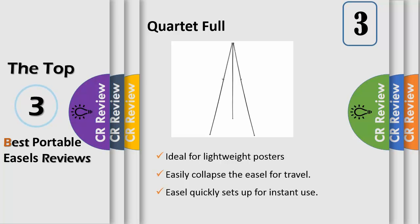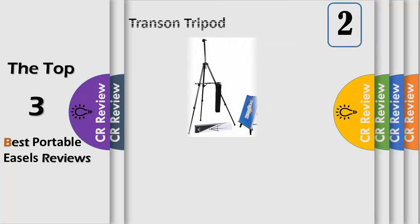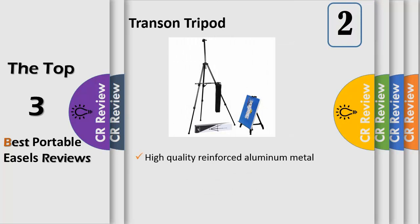Portable — easily collapse the easel for travel. It has a 15-inch folded size and weighs only 2.55 pounds, which is great for storage and portable use. Adjustable display helps improve visibility by adjusting the display height. Number two: aluminum lightweight, high-quality reinforced aluminum metal easel with a tripod design that is sturdy and stable, with adjustable height.